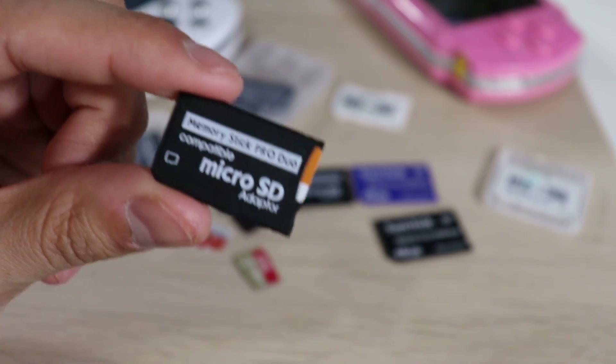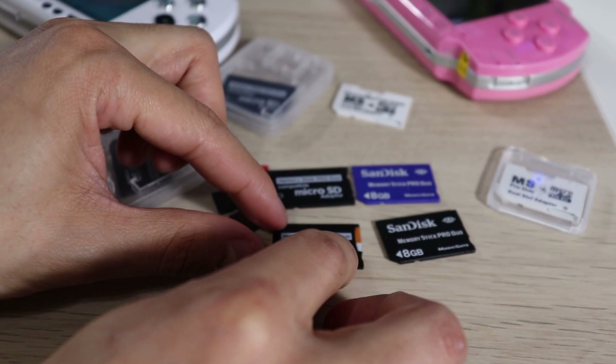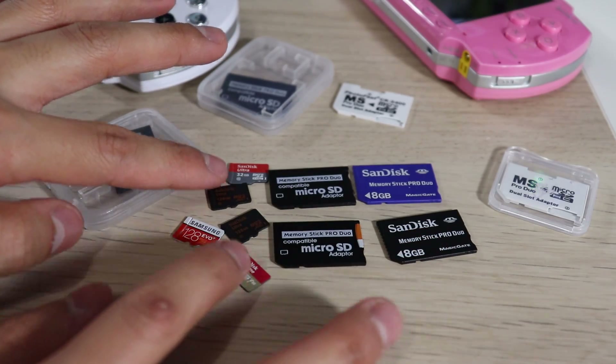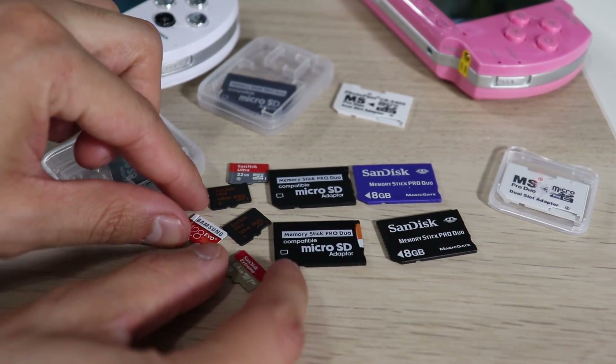One plugin I highly recommend installing is called Categories or Category Light. It helps you categorize all your games into specific folders, so when you go into your homebrew, PS1 games, or PSP games you won't experience lag while the PSP tries to read the full library. It just focuses on that one folder, which is great.